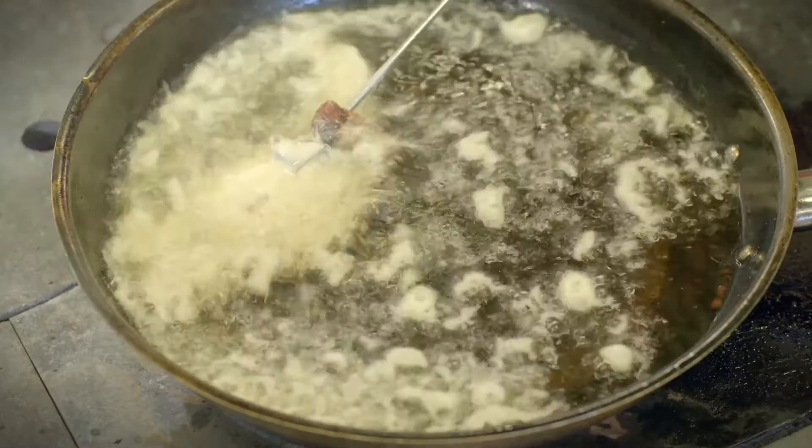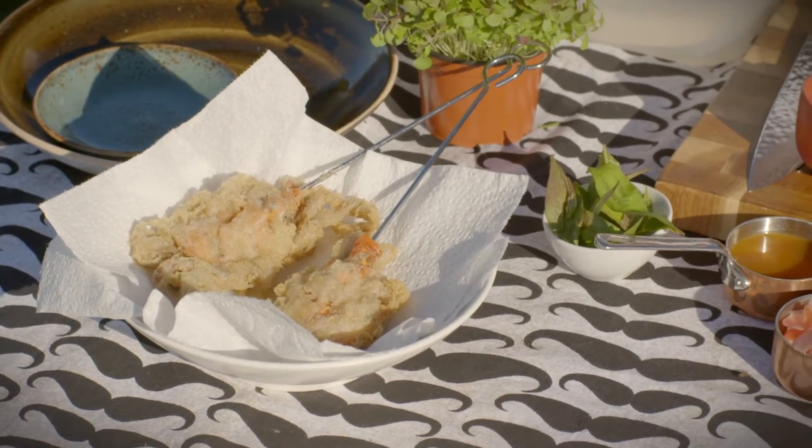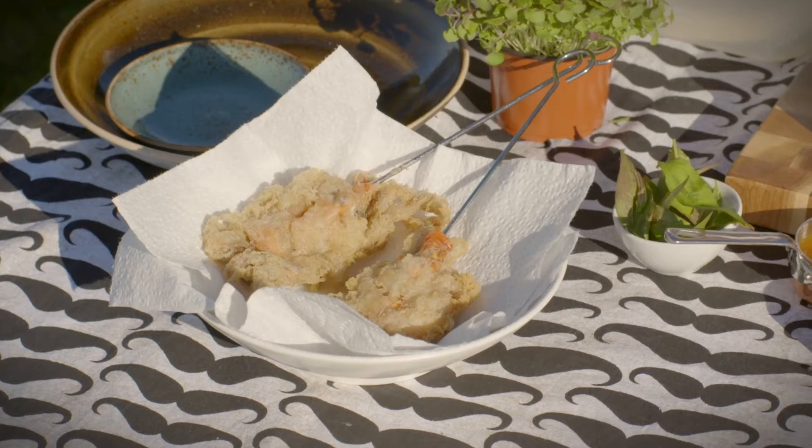First off, we've floured and battered our crab and then shallow fried it in some vegetable oil. Soft shell crab is exactly what it sounds like — they get the crabs when they drop their shell, just before they turn into a mature adult. That softness means we can eat the shell and all, so you don't have to take the shell off. You just flour it, fry it, and away you go — lovely and crispy.